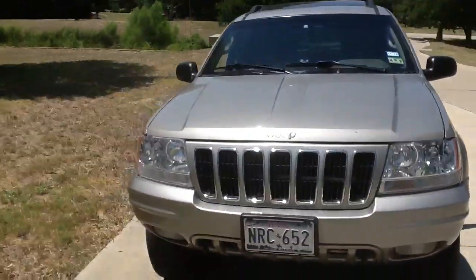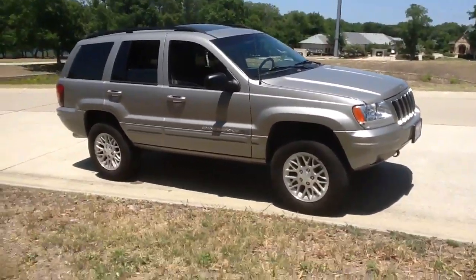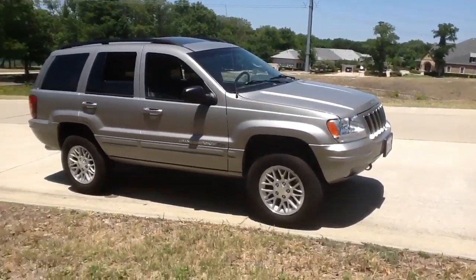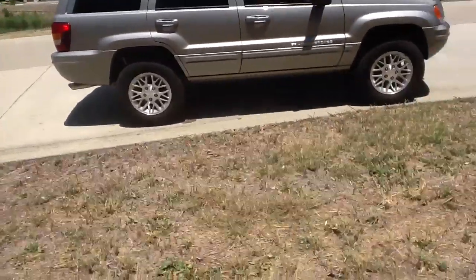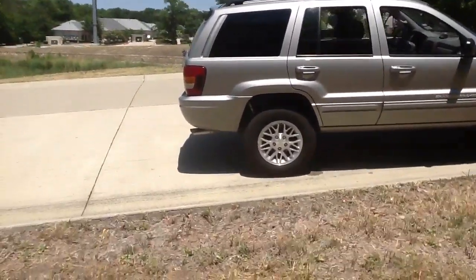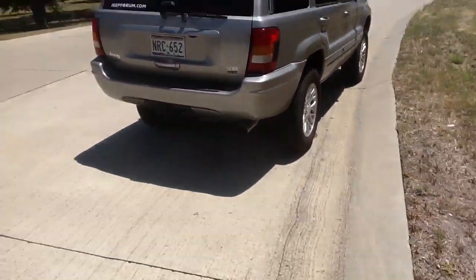The suspension is great — the Bilstein shocks are great, the OME coils are also pretty nice. It's got an overall three inch lift — two and a half inches in the back and three inches in the front from the original measurements — and it's actually pretty nice.